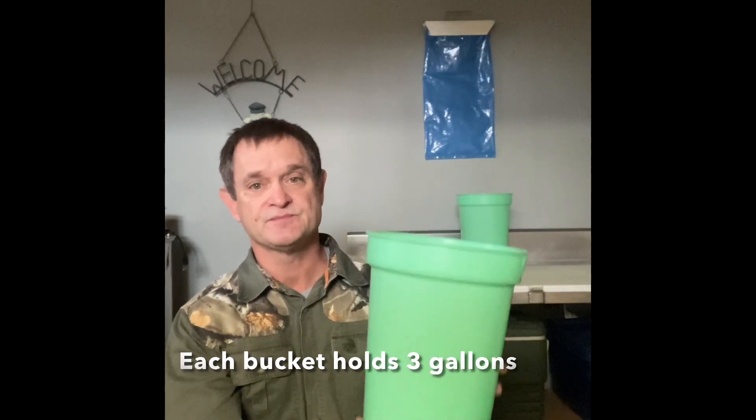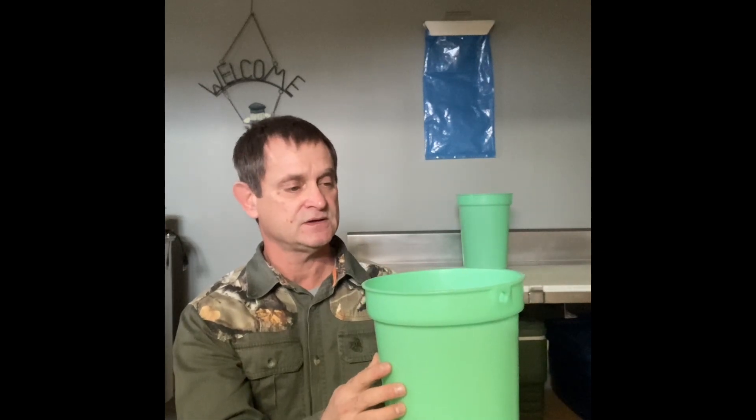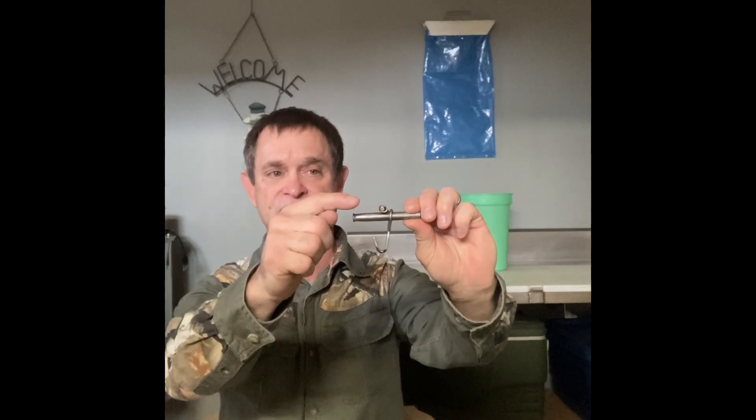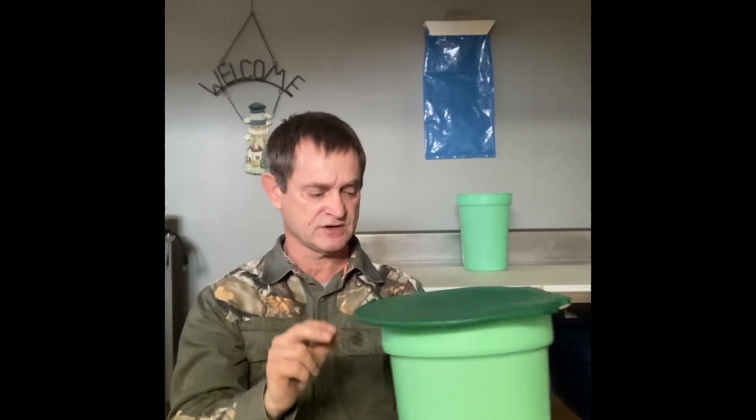Let me show you what those things look like. First, the buckets look like this — they have a hole here to hang on the tree to collect the sap in, and they came with the spiles. The spile is just the tap that you put into the tree. This is nice because it incorporates a hook right here that you can hang the bucket on. It also has a little tube here where the lid fits on and a pin fits through to keep the lid on top as well. The lids look like this and will sit on top of the bucket.